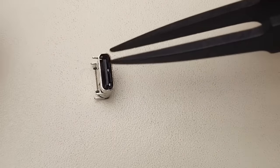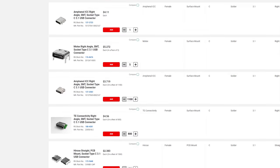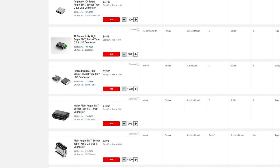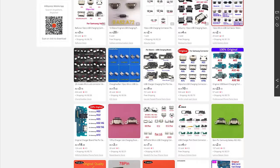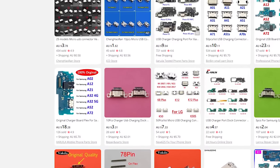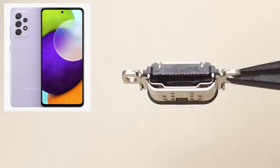Now I need to find a USB-C port. Most ports on the market were either too bulky or not waterproof, until one port caught my eye — a replacement port for the Samsung A52. iPhones already use Samsung screens, so why not their ports too?